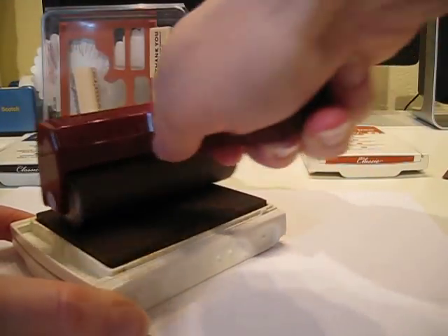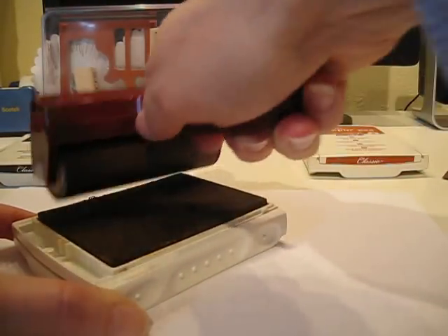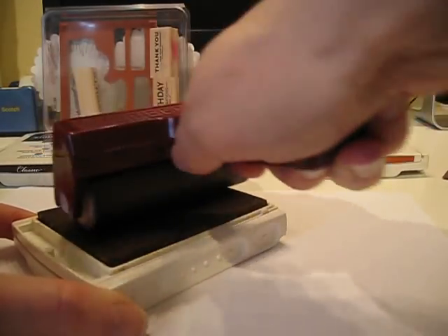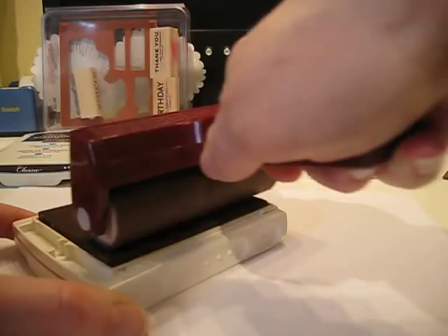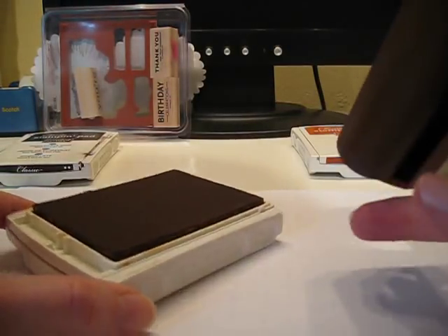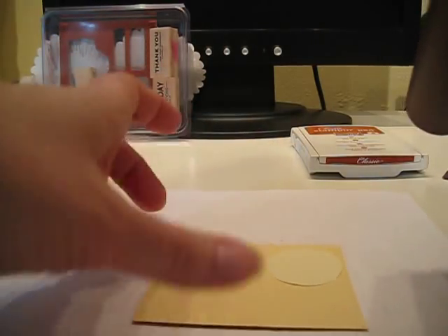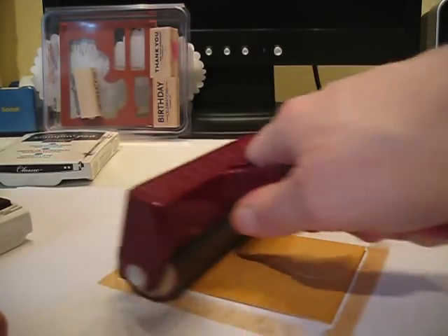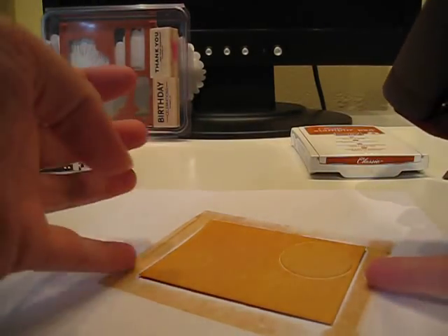Make sure when you're brayering that you ink your brayer in the same direction — either forward or backwards. If you just go back and forth you're only going to ink up that one specific section of your brayer. Now that I've inked up my brayer with More Mustard ink, I'm just going to roll it over all of my Barely Banana paper.